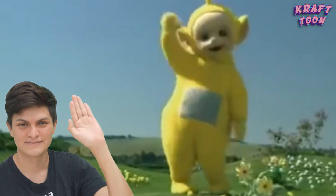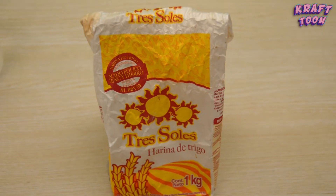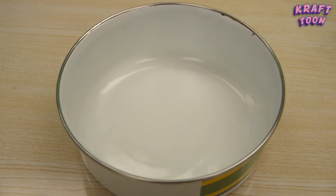Hola Internet, el día de hoy te voy a enseñar a hacer engrudo. Para este tutorial vas a necesitar harina de trigo, agua y un pocillo.